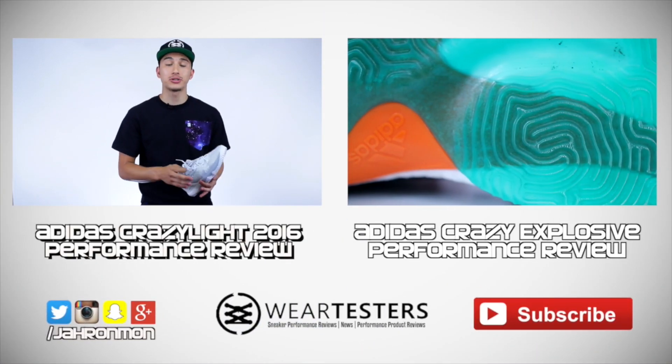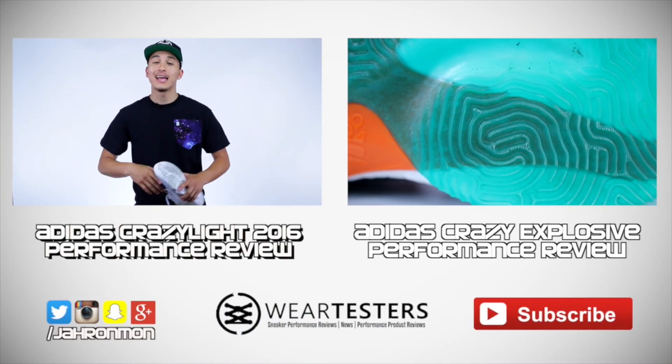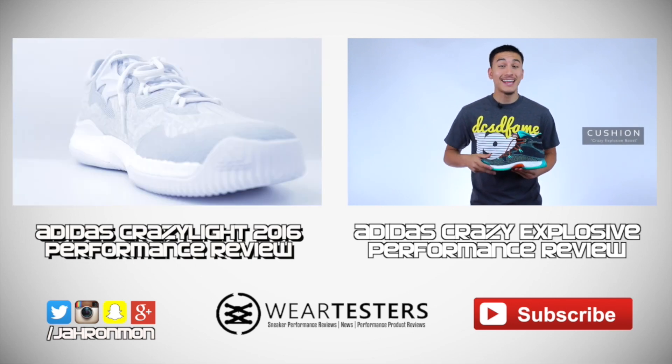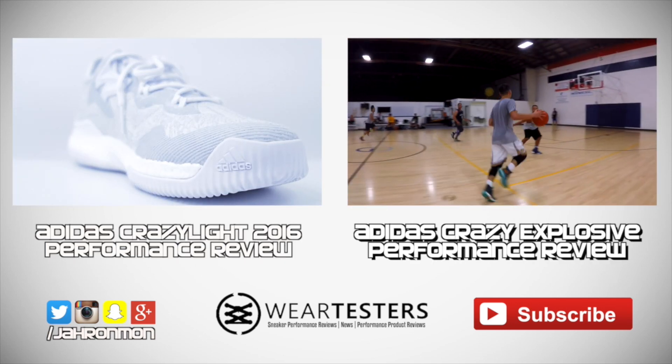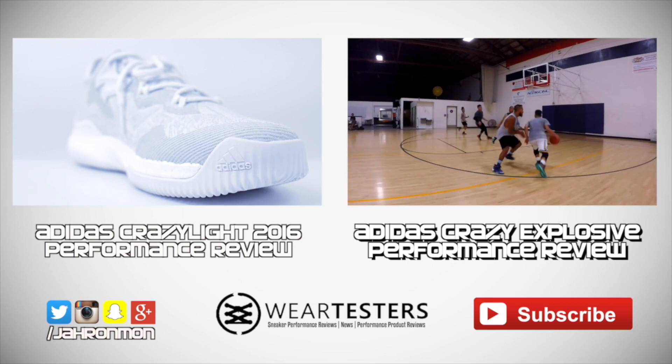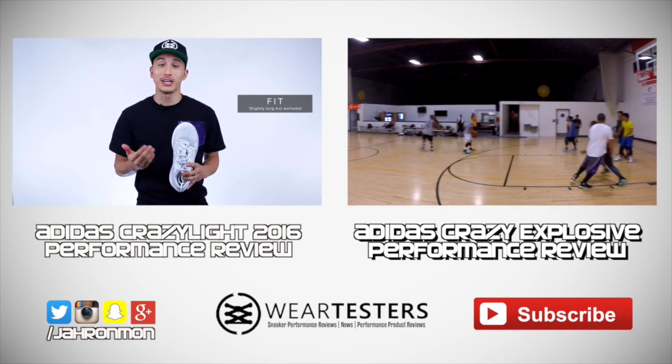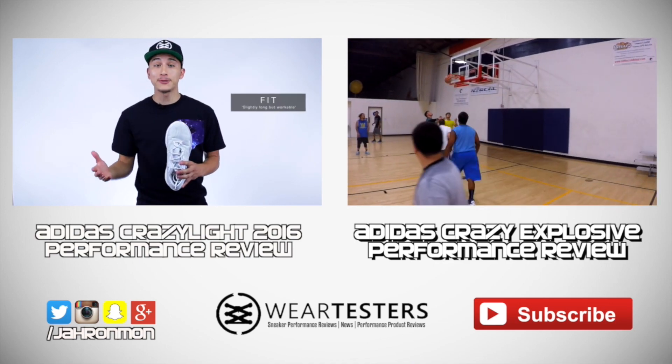This is one of my favorite uppers on the market — it's soft, it's comfortable, and surprisingly durable for a woven upper. But it's bouncy, it's explosive, and it has that boost feel that was lacking in the Crazy Life 2016. So if you like the D-Rose 6 cushion setup, you're gonna love the Crazy Explosive.